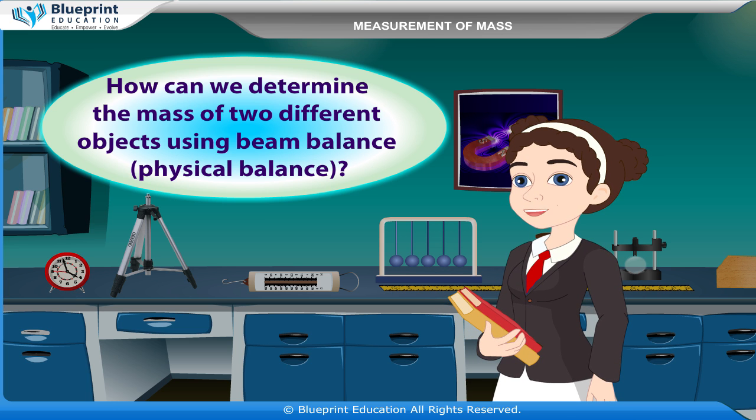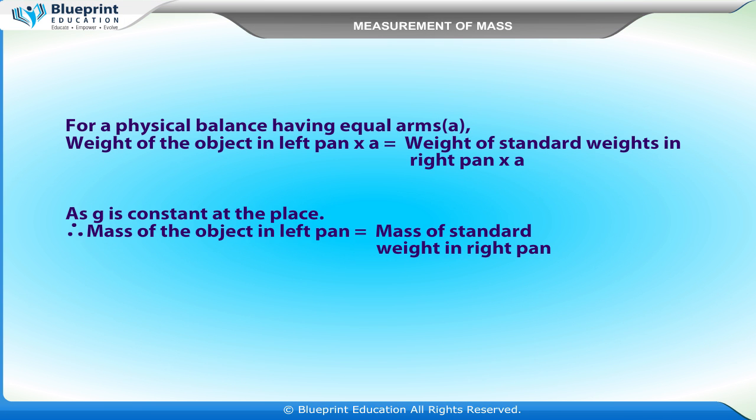For a physical balance having equal arms, the weight of the object in the left pan multiplied by arm length (a) is equal to the weight of standard weights in the right pan multiplied by (a). Since g is constant at the place, the mass of the object in the left pan equals the mass of the standard weights in the right pan.